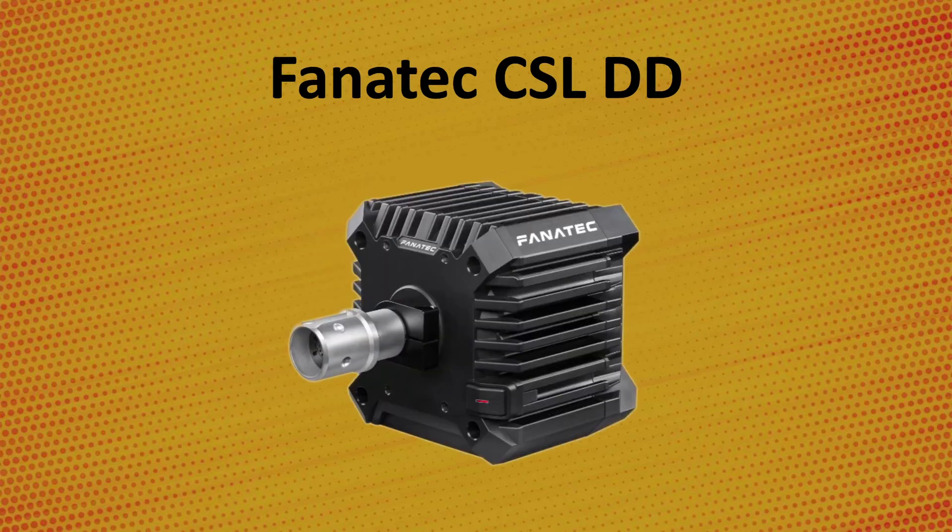Lastly is the newest addition: the Fanatec CSL Direct Drive. It's not a stepper motor — it's a servo motor like the other upper-end wheels. I'm saving it for last as it has the least power overall at 8Nm with their boost kit and 5Nm without it. This is the most affordable direct drive on the market and it would be a huge upgrade coming from a Logitech or lower-end Thrustmaster wheel, but the lack of power will be very apparent compared to the other direct drive wheels.